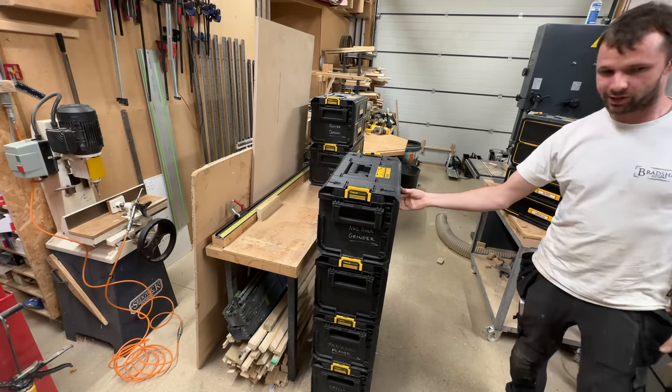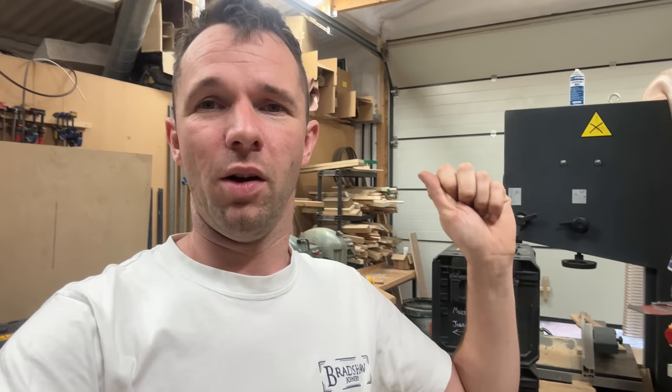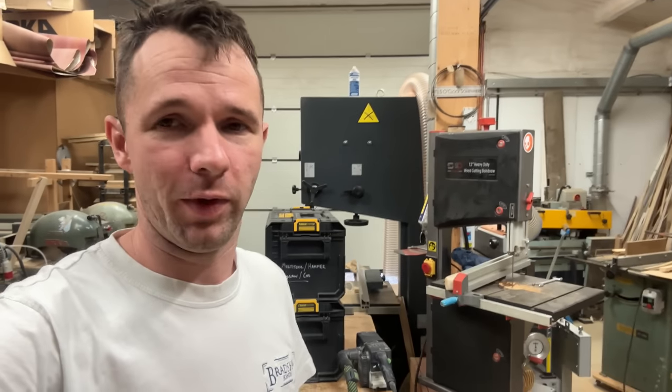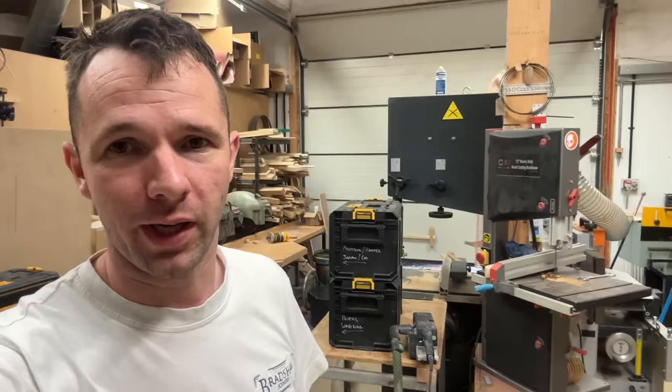Anyone with one of these boxes is going to find that really interesting. He's got no plans to make them and doesn't want to get involved in making and selling them. But just comment below — if you really want some of them then I might be able to help you out with getting some.